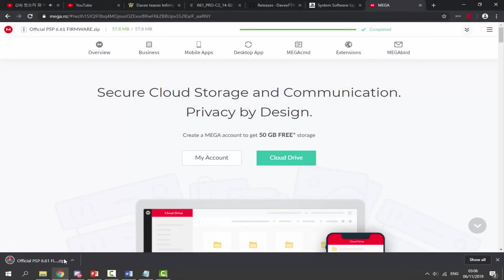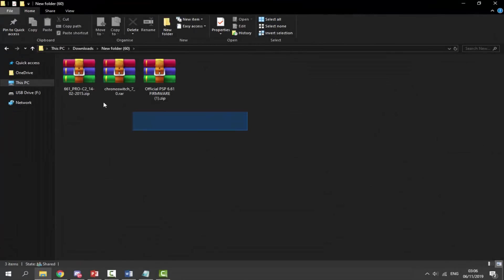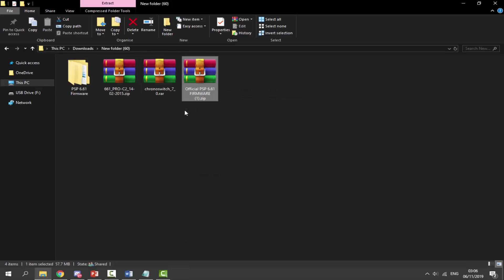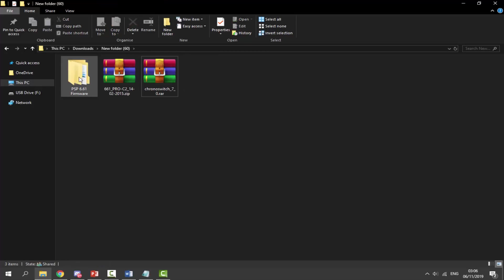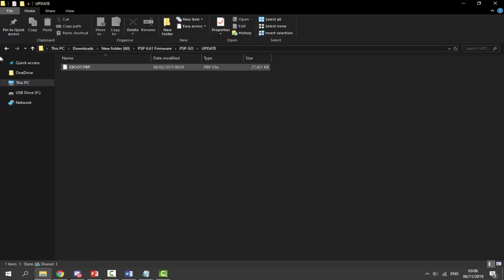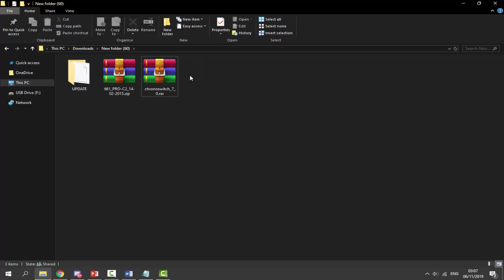Once everything has finished downloading, go into your downloads folder — you should have three zip files. First, right-click the official PSP firmware zip and select 'Extract Here.' Once extracted, delete the zip file. Go into the extracted folder, choose your PSP model (I'm choosing PSP Go), find the update folder, right-click and cut it, then go back to your downloads folder and paste it there. Delete the now-empty folder.